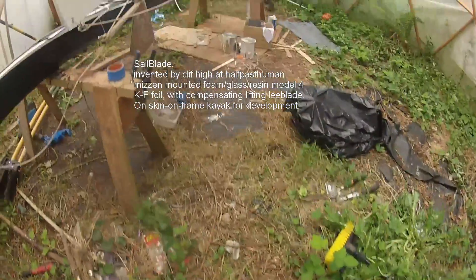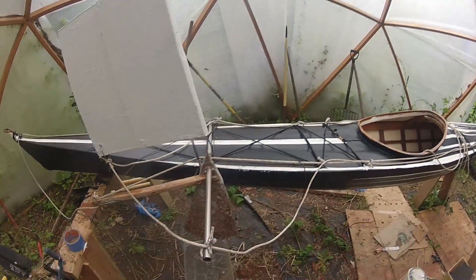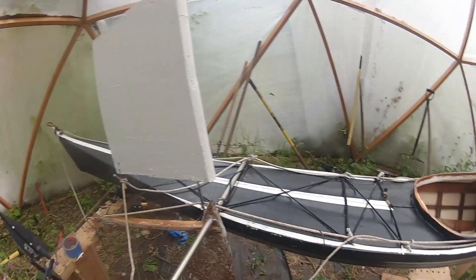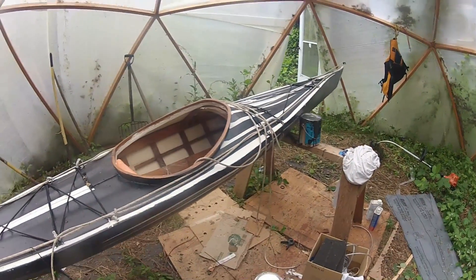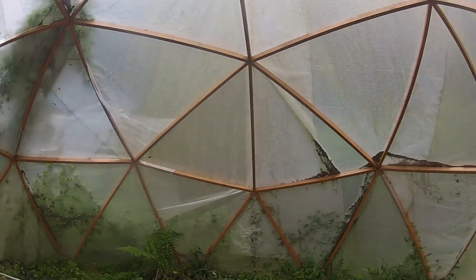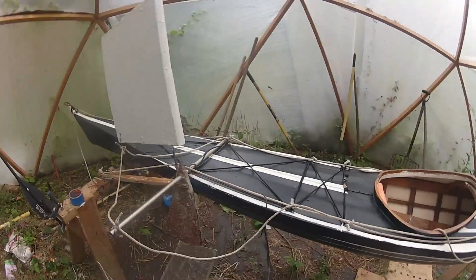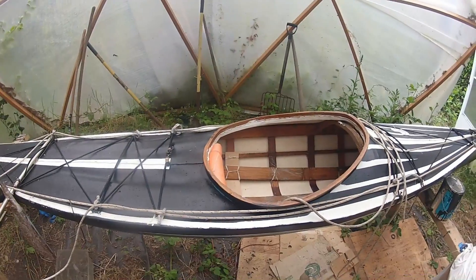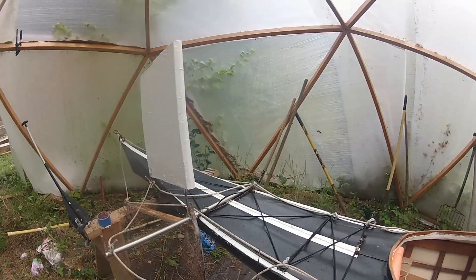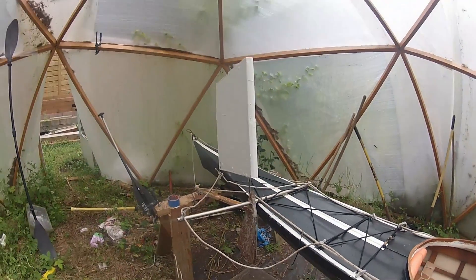Okay boaters and boat nuts everywhere, this is a quick look at a prototype of the sailblade for my kayak. We're out here in a grow dome; I'm using my GoPro camera because my other one doesn't have a charge. This dome is in too much shade to be used for gardening and is going to be disassembled and relocated when we move. In the meantime it's being used for constructing our little structure here.